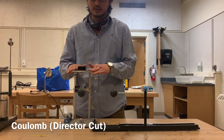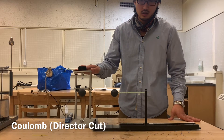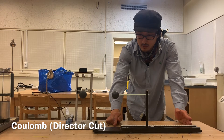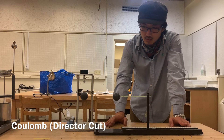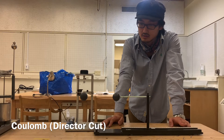Instead of force quantities we can use angle measurements for our calculations. On this side of the balance there's a centimeter ruler that will tell us exactly the distance between the center of this ball and the center of that ball, because it's the centers of force that give accurate measurements.